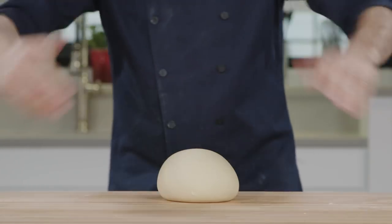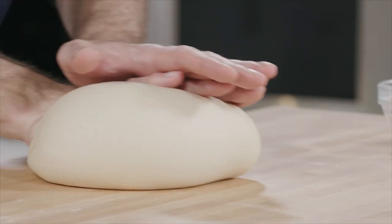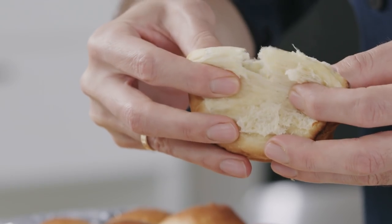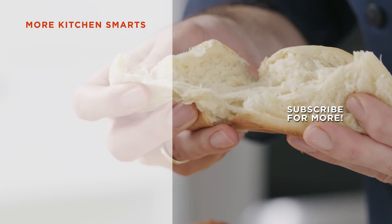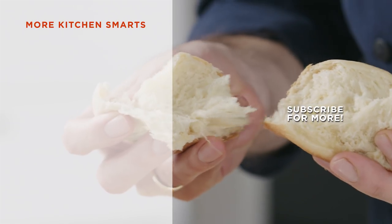After 15 minutes, your biceps should be burning, but your dough should be smooth and elastic, ready to rise and bake into a pillowy, delicious bread. Thanks for watching. Let us know what you thought of this how-to in the comments below, and hit that subscribe button.